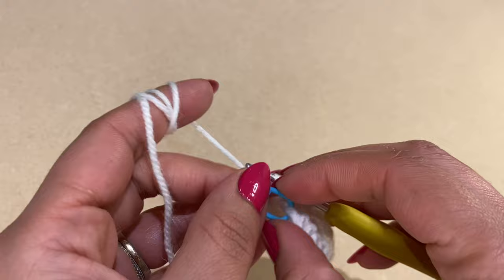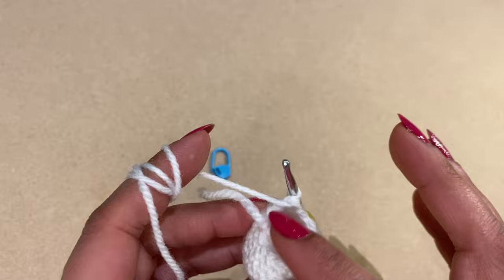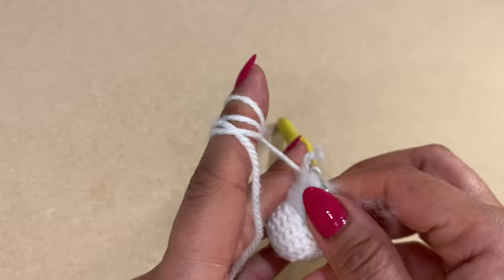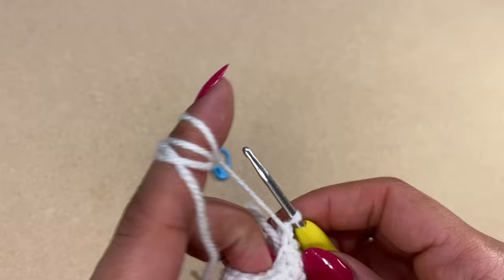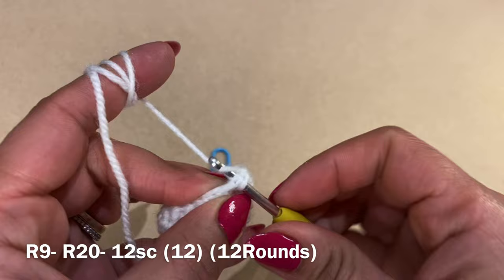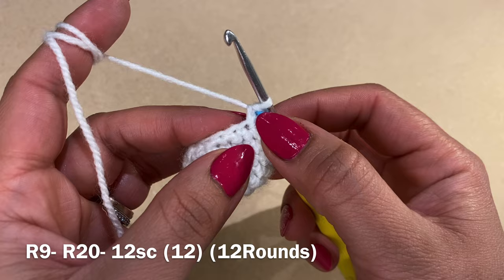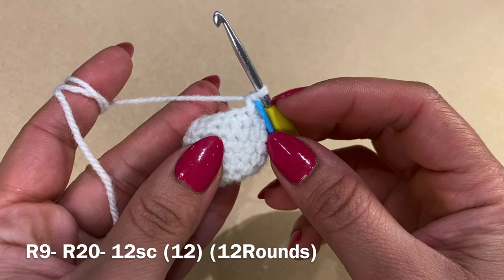Before working any more stitches, fill this arm with fiberfill. Then start the next round: work a single crochet in your first stitch, replace the stitch marker, and follow with a single crochet in every stitch all the way around. Repeat this round 12 times to have 12 rounds of just single crochet.